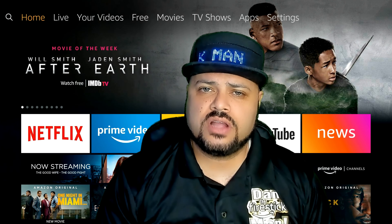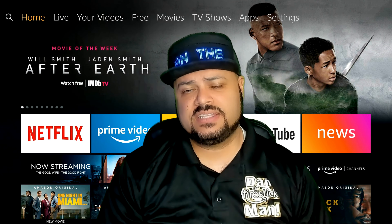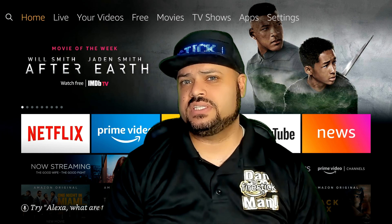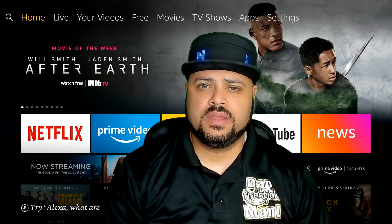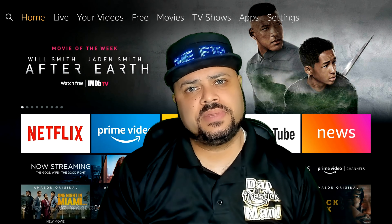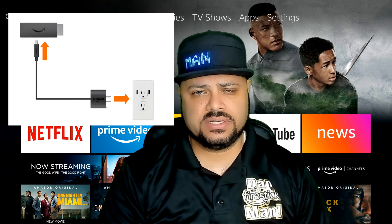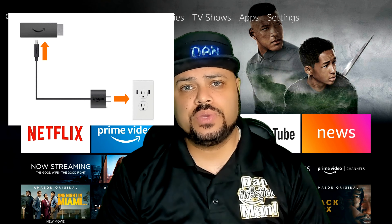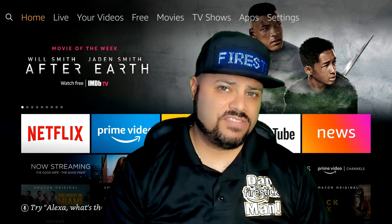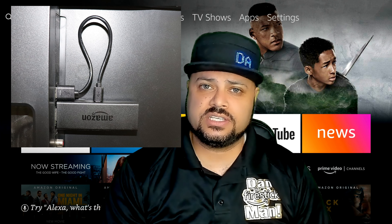Before we get started, I do want to mention a couple of things about how you're powering your Fire Stick, because it does make a difference on whether or not the remote control even needs to be reset or you're just not using it properly. Most of you getting the Fire Stick out of the box, based on Amazon's recommendations, you want to plug your Fire Stick into an outlet for power and then plug the Fire Stick into an HDMI port on your television. However, you also have the option to use a USB port on your television to power the Fire Stick.